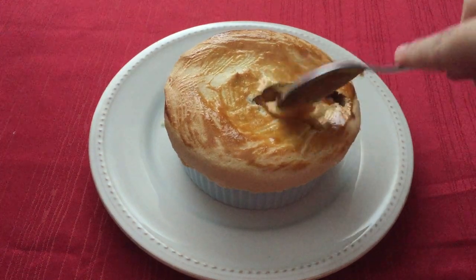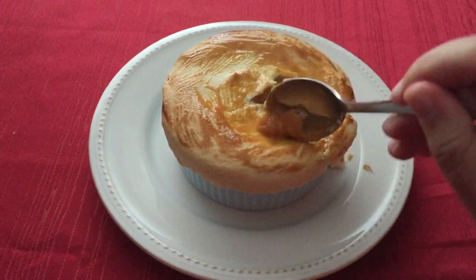Hi everyone, welcome to my channel. Today we are going to make Deathclaw Wellingham from the Fallout cookbook.